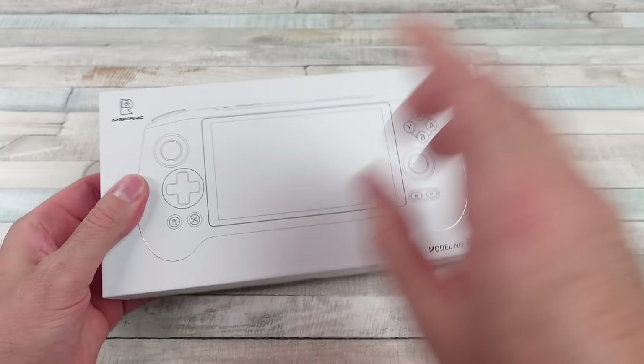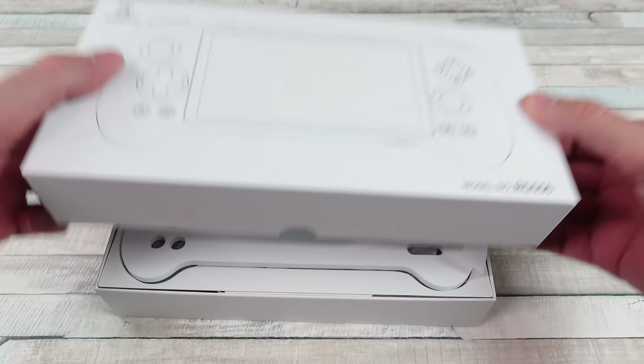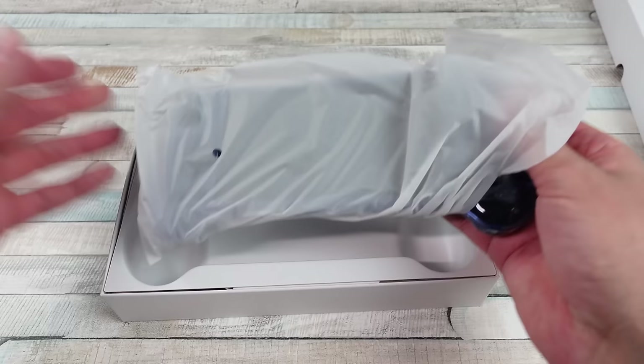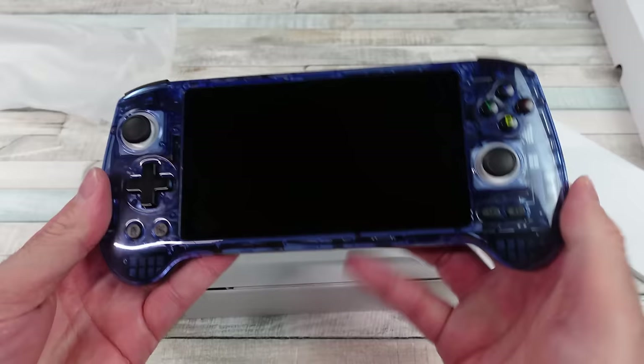GoGameGeek sent this to me for a purpose review. They send me a lot of stuff. They don't really care if I like it or don't like it — they just send me stuff and that's where we are. But this thing is freaking beautiful.